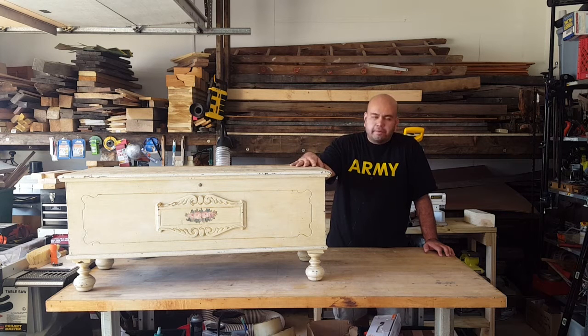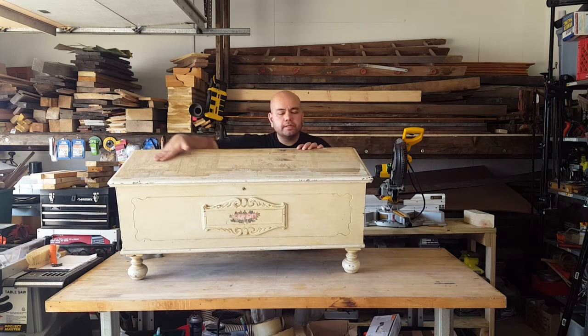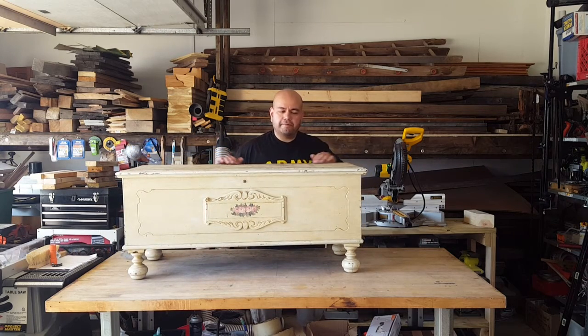Today I'm going to be refinishing this old cedar chest. I'm going to make it into sort of a toy box, which I think is what it was used for. They had some sort of veneer on the top, and it's been coming off. It's also got some deep gouges. So what I'm going to do is just sort of refinish this.